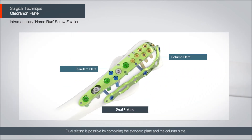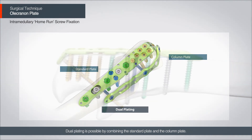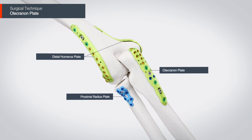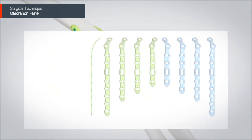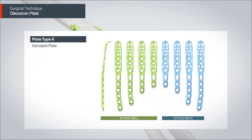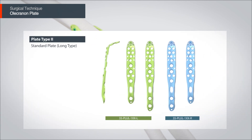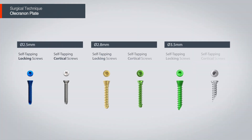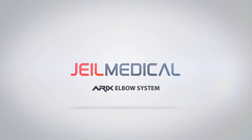Dual plating is possible by combining the standard plate and the column plate.